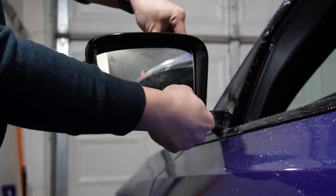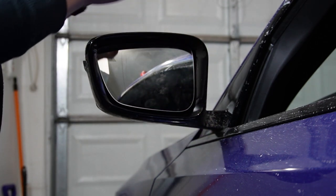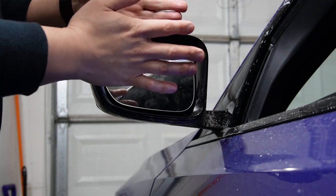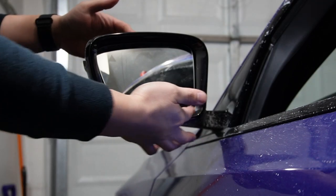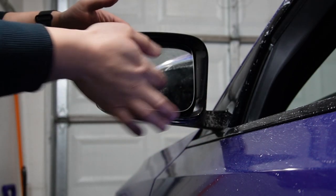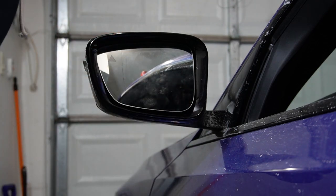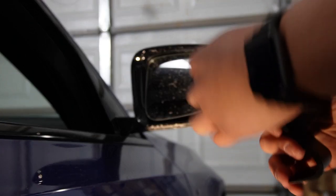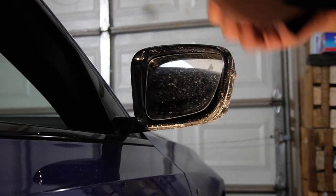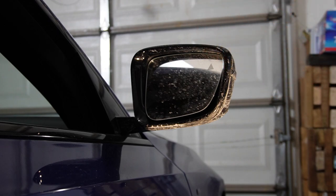Try to wiggle it from the side — you don't hear it's loose or flopping around. It's not moving — I think this side is good to go. The lighting on the other side of the garage isn't quite ideal, but the procedure will be identical for the other side.